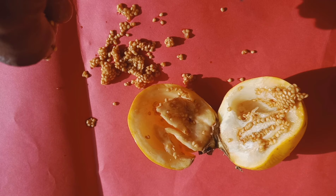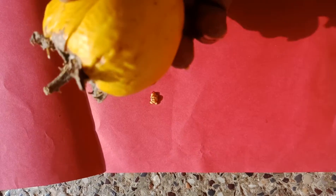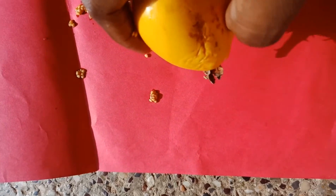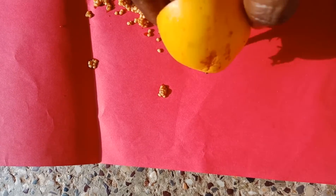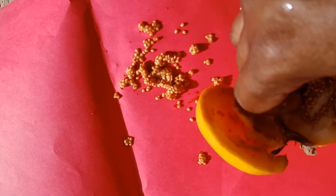Hi friends, welcome back to Ramaz Garden. Today, we are going to get some seeds in our garden. I am going to tell you how many seeds are in here. Today, I am going to get some seeds.